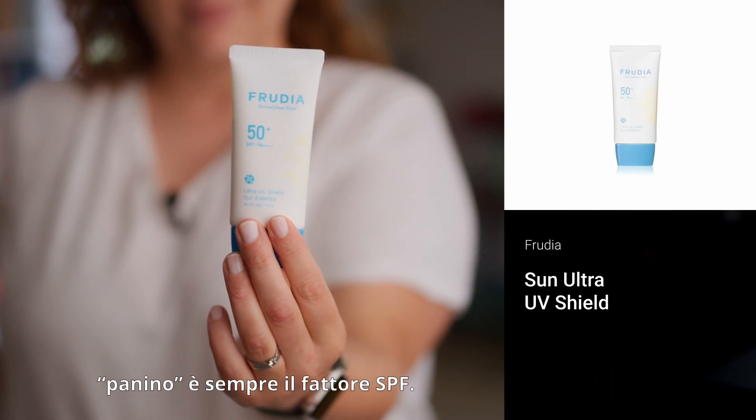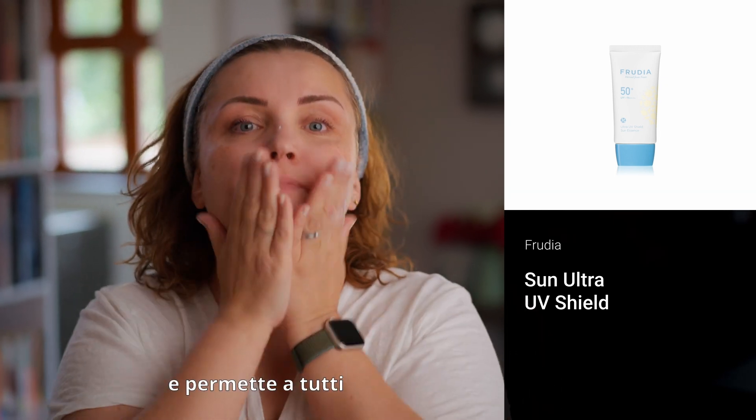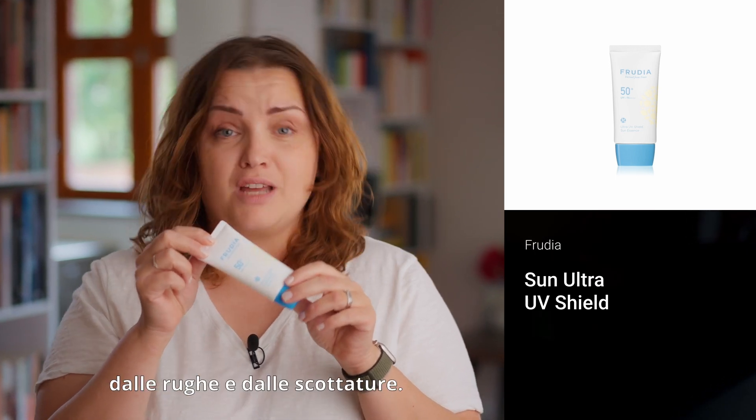And the top layer of your sandwich is always SPF. It covers the whole situation you've got going on, makes all the products work better, and also protects your face from being old, wrinkly, and burnt.